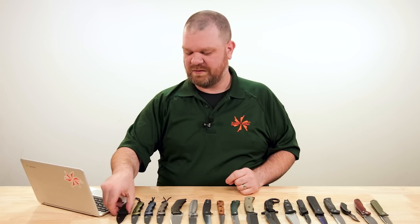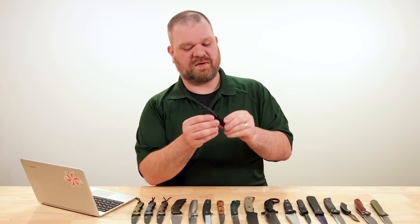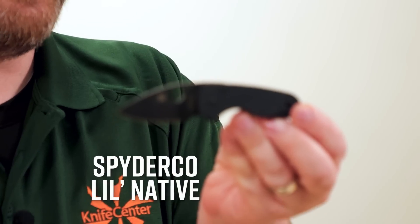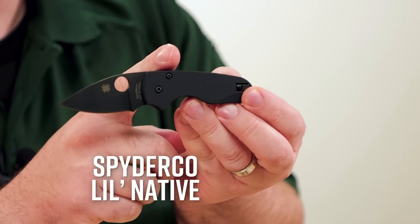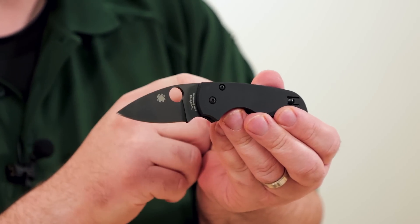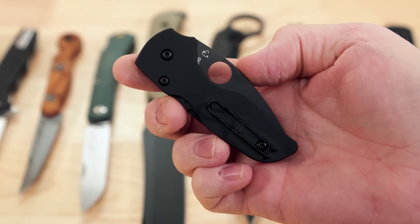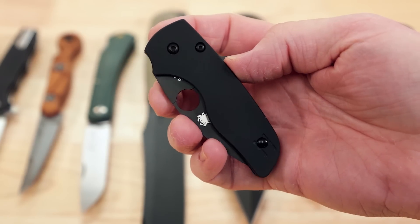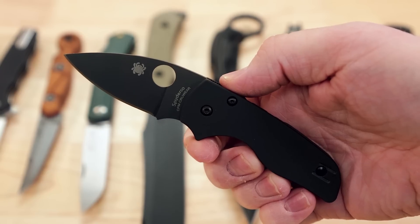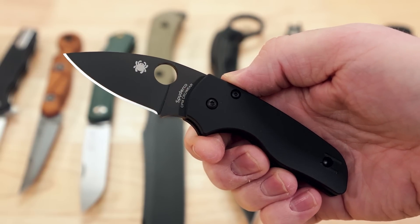We're starting off today with a couple of smaller knives, the first of which is the latest exclusive version to the KnifeCenter of the Spyderco Lil' Native. It is our popular combination of a smooth black G10 handle with a CRU-WEAR blade. Previously we've had this available in a satin configuration, but what we like to do is then roll out the black coated version, and here it is.